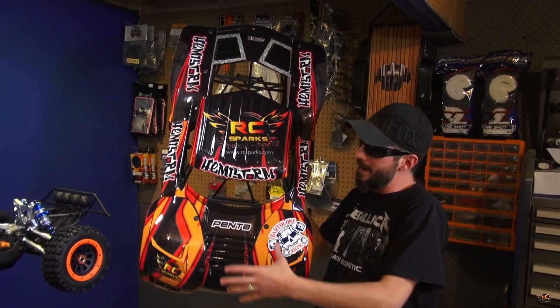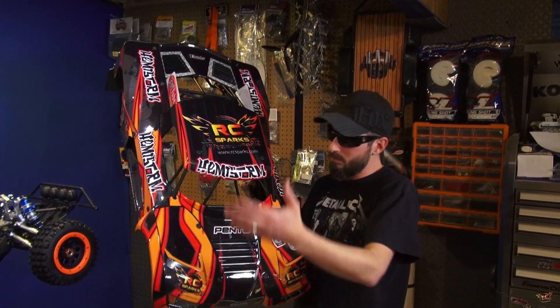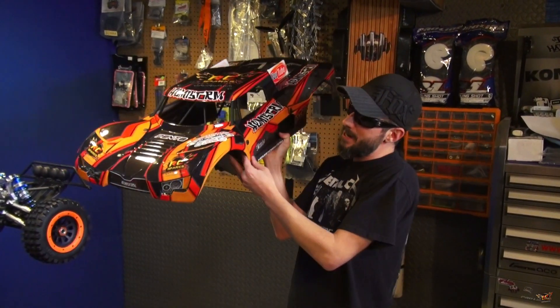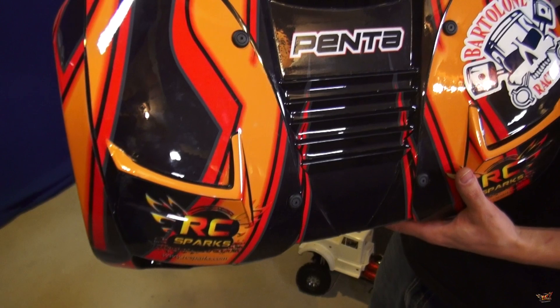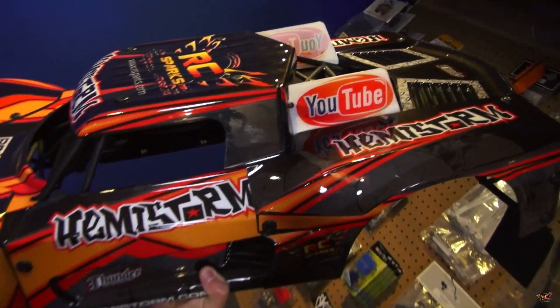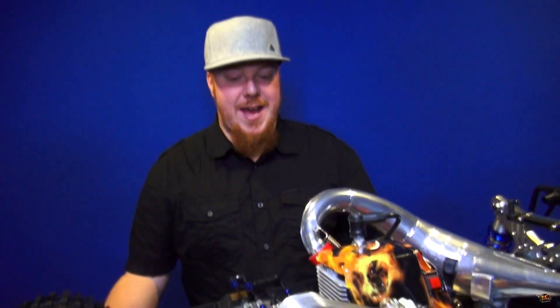Thunder Designs wanted to do an exterior wrap to commemorate what Project Large has been all about. So Project Large 2.0 has the same color scheme as the RC Sparks, RC Adventures, RC Sparks website. The Penta body actually allows you to take off your fenders — front and back — for an open wheel setup if you want. The way he designed it, you can take pieces on or off and replace them individually if you break one. ThunderDesigns.net did the wrap, and Chris DeGraff painted it. Looks killer.